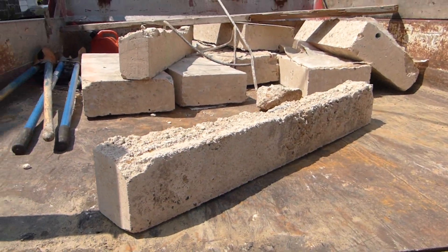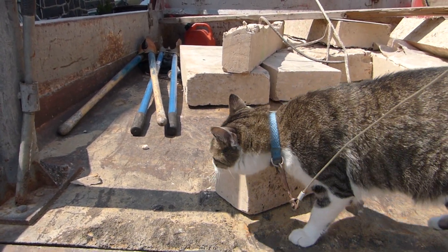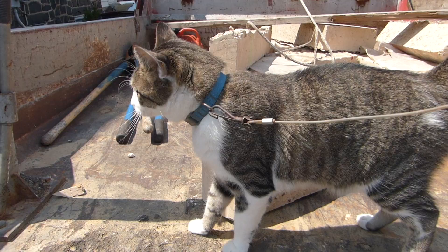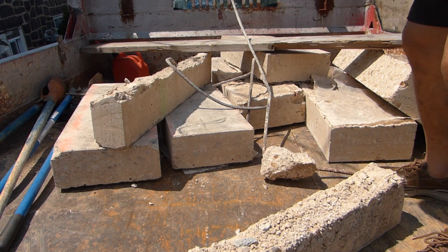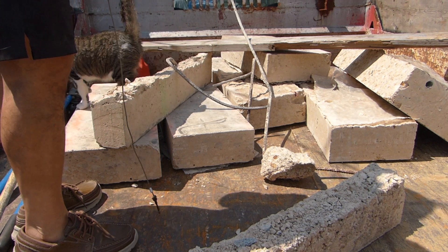First thing we do is perform a cat scan of the materials to make sure they're okay. So Bruce will do the cat scan — check it out Bruce, scratch there, come on, take it over here.